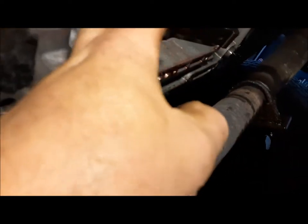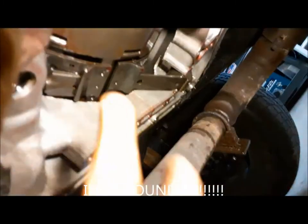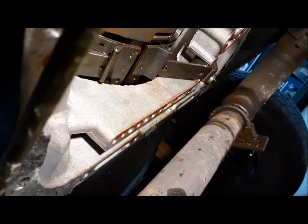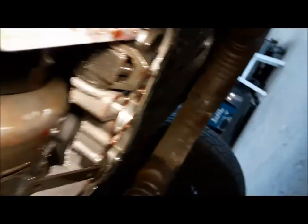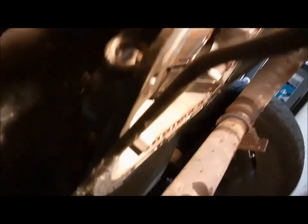The kickdown band here — you can see how far out of adjustment this thing is. It's flopping all over the place. So we're going to go ahead and adjust that up; that'll improve our 1-2 shift greatly. We'll also adjust the low reverse band. The procedure is the same for both: you loosen the jam nut and tighten the adjusting screw to 72 inch-pounds, then back it out the specified amount. On this one for the kickdown band, it's two and a half turns — that's pretty much right across the board except on the 440 where you back it out two turns. The low reverse band is two turns on all of them.